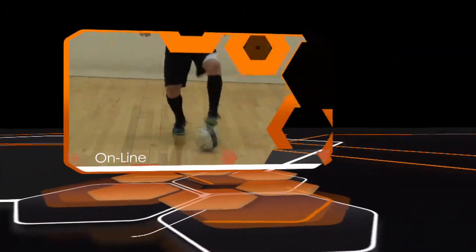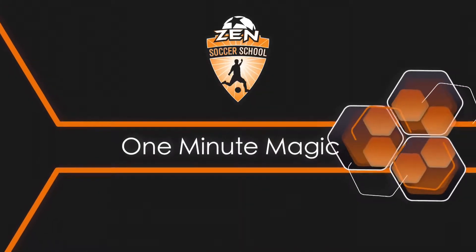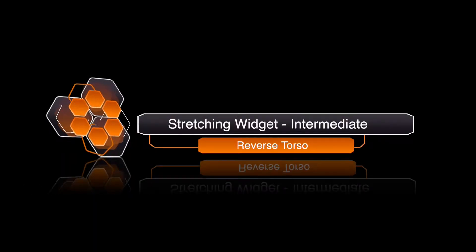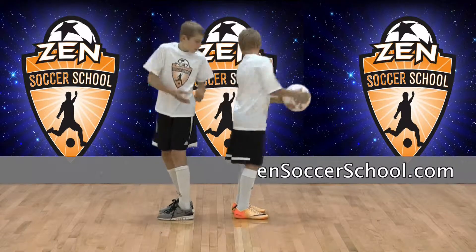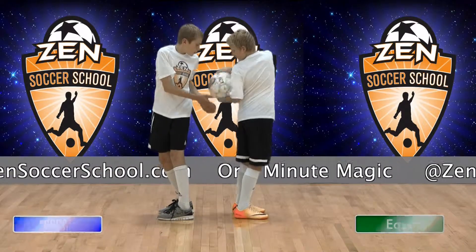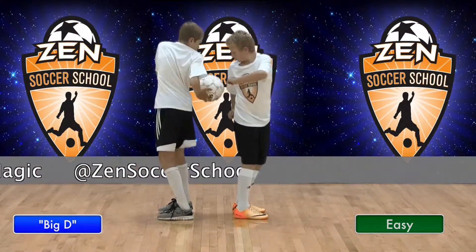Welcome to One Minute Magic, your online library of technical soccer skills hosted by Zen Soccer School. This stretching activity is the reverse torso for intermediate players. It's used to stretch your back, stomach, and groin muscles. Demonstrating this stretch are Zen students Big D and Easy. Now let's see how it's done.